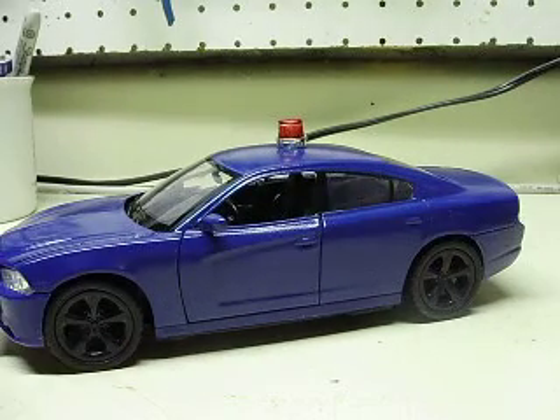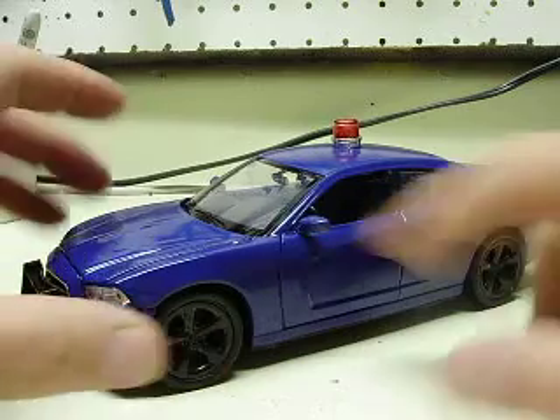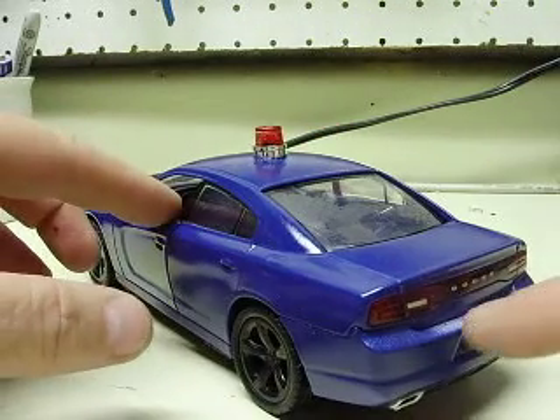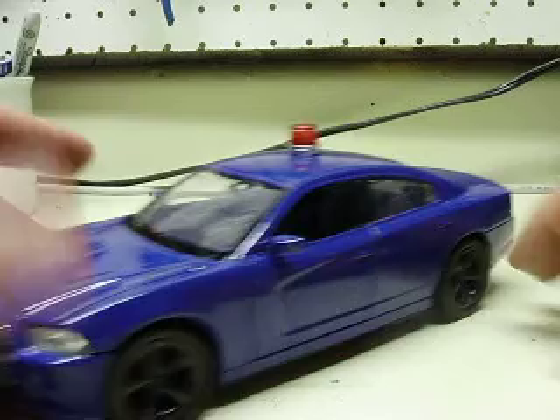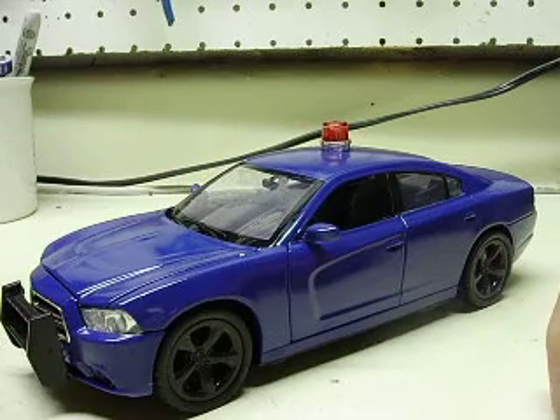All right Brian, here's your 1/24 scale Charger you sent to me to have lighted. I got it finished up a little bit ago. I did notice that you kind of missed a spot here when you painted it, so I guess I'll have to catch that when you get it back up there. Anyway, it's a Motormax model that you painted and sent down.